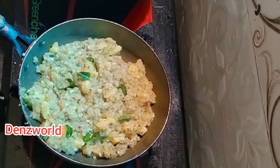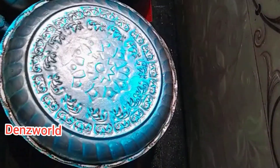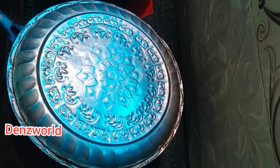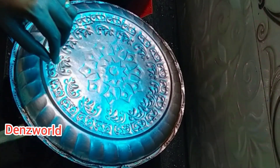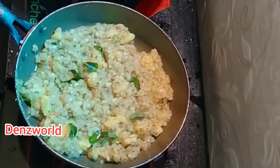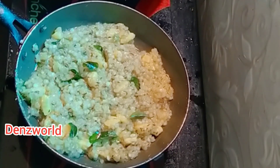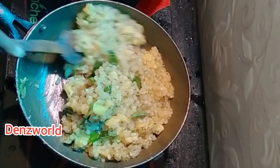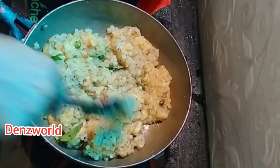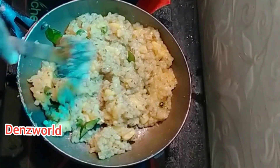I will put it in the bag. I made this flavor, so we put the egg in here. I'll add the egg into the egg. Now I'm going to add the egg.